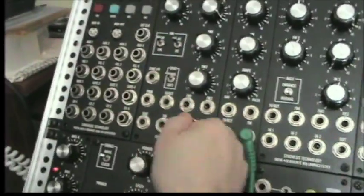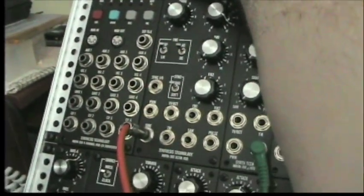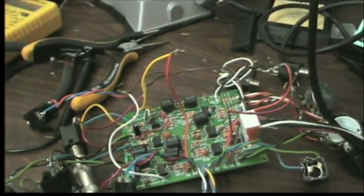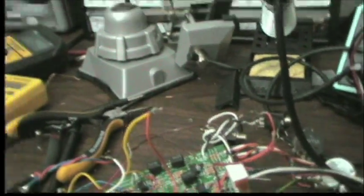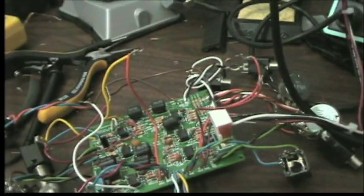Let's go back to a more standard ring mod mode — a saw modulated with a sine. So going back over here, that's the raw ring modulated output. We can also take the output here. As in the other video, I'm apologizing for the Blair Witch style camera work.